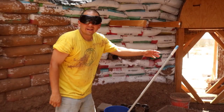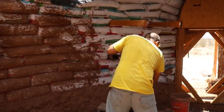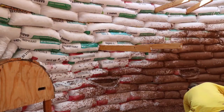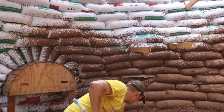All right, the broom is back in business — let's get some mud on these walls! I'm wearing goggles today because the last time I tried this I got some mud splash in my eye, and that was not fun. It took a couple of days for that scratchy feeling to go away.